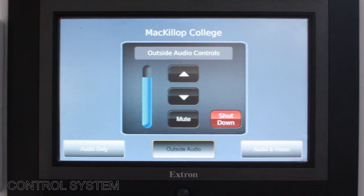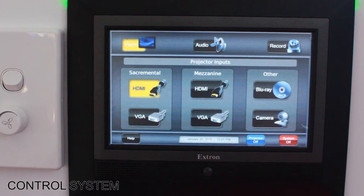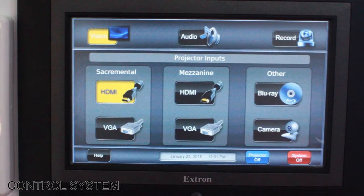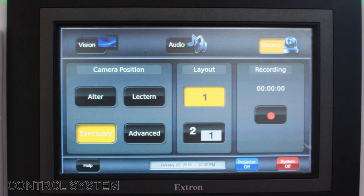In addition to this 7 inch main control panel, two smaller 5 inch Extron TLP Pro touch panels were also installed — one in the Sacramento chapel and one in the RE learning area. The Sacramento touch panel provides control over the system at a more basic level. From here the system can be turned on and off, laptops connected, and microphone inputs controlled. This way, one is able to easily use the AV system without confronting the more complex 7 inch control panel at the mezzanine level.